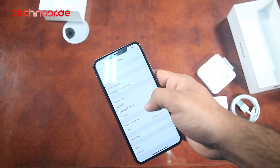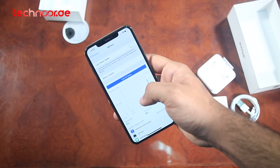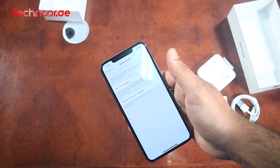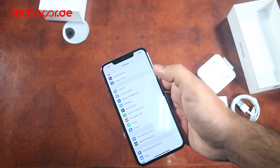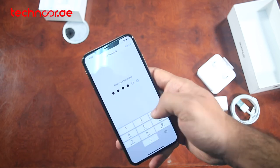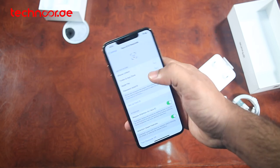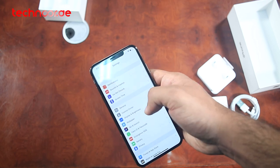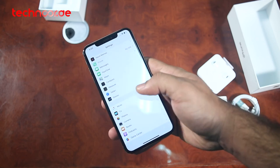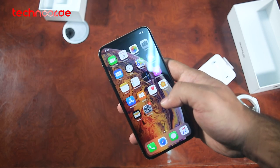The battery performance — you get a 3174mAh battery with fast charging and wireless charging support. This was a short unboxing of the iPhone XS Max. In the next video we will discuss more details. In this video you learned about the battery, screen size, storage options, and available colors. If you like this video, please comment, like, and share. If you want to purchase this phone, Techno.ae is the best website — the link is in the description. You can visit and purchase it there.